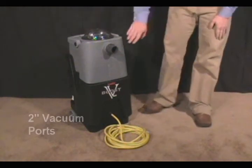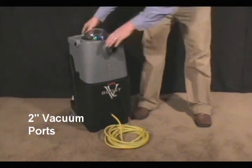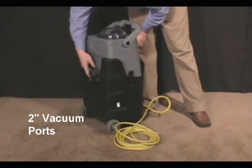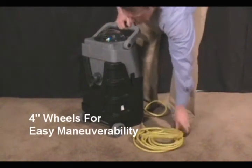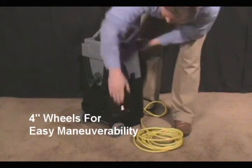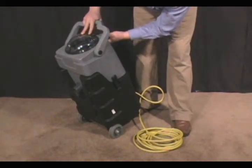Some of the features of the VacBoost that you'll notice is that it has two-inch ports on the intake and on the output of the machine, which allows for high CFM. Also on the rear of the machine, it has four-inch wheels, which allows the VacBoost to easily tilt back when moving it.